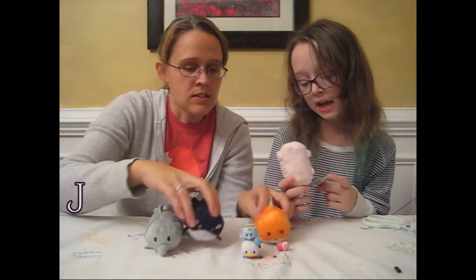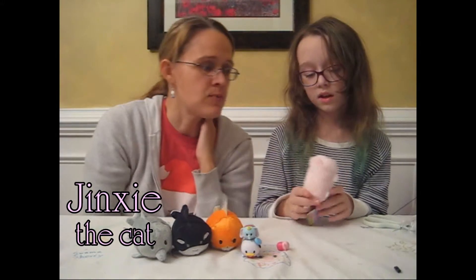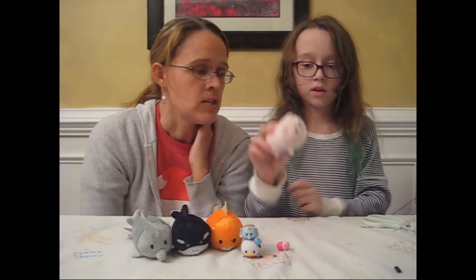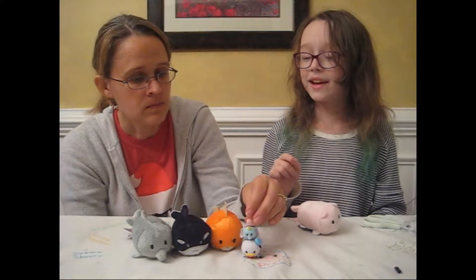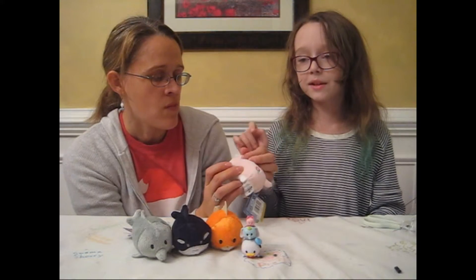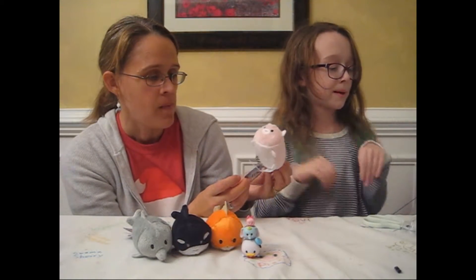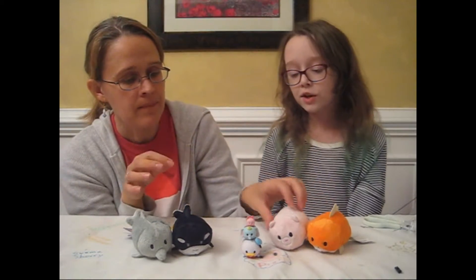We have three sea creatures. It's Jinxie the cat. At first we thought maybe it was another pig, but you have whiskers. Jinxie the cat — the pink cat. Did you know that Nyan cat is like a Nyan cat? Nyan in Japanese means meow.